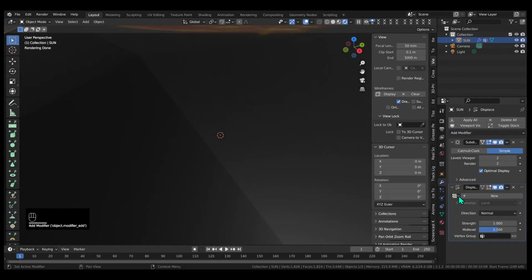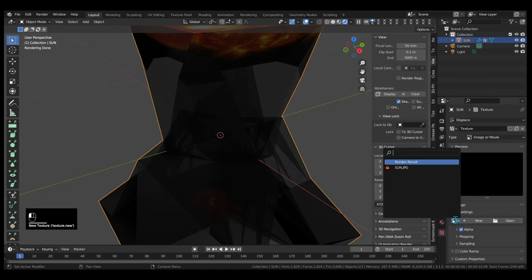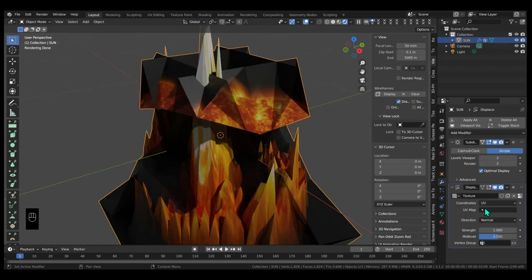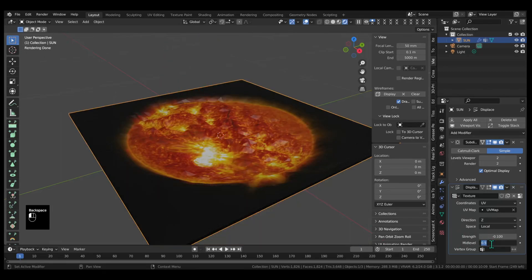Using the displacement modifier, I'm going to load the image that we used. Through practice, I figured out that the best way to do this is to map it to the UV coordinates, change your direction to focus only on the Z-axis, set a strength of negative 0.1, and a mid-level of 1.